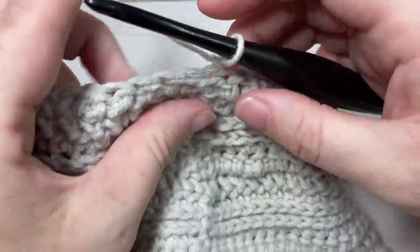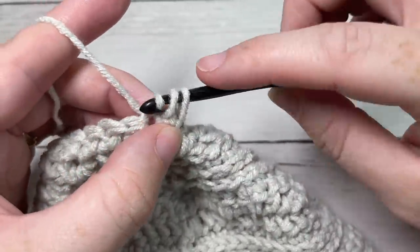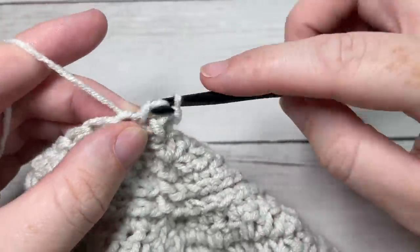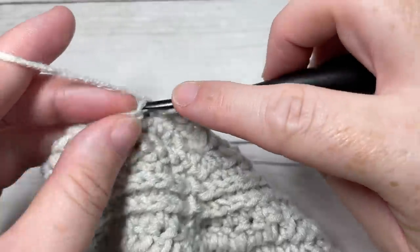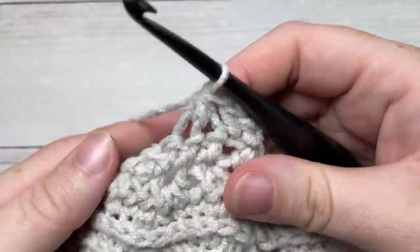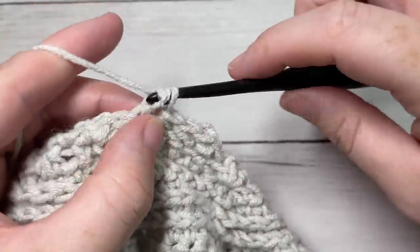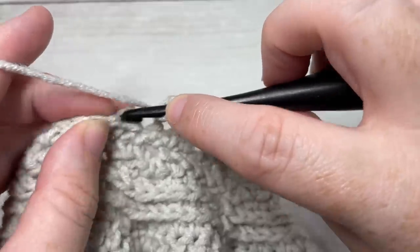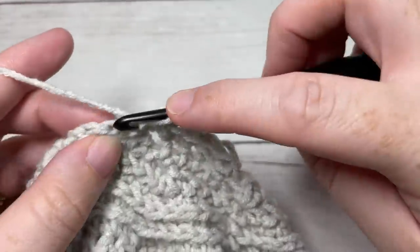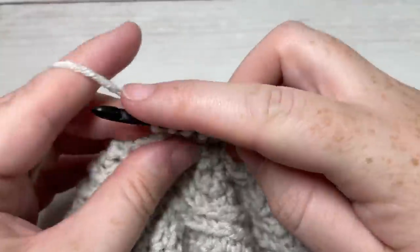For round 31, work a herringbone half double crochet into each of the first two stitches, followed by a half double crochet two stitches together. Repeat that all the way around — herringbone half double crochet in each of the next two stitches, then a half double crochet two stitches together all the way around. Join with a slip stitch into the top of your first stitch.